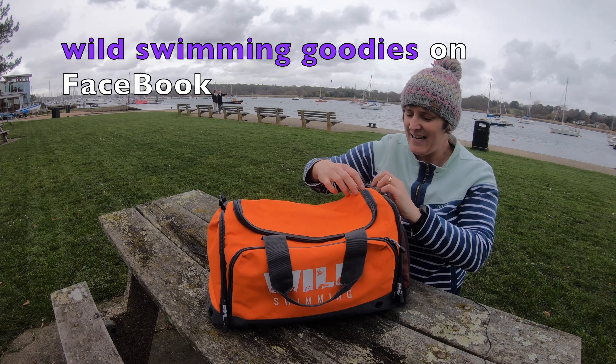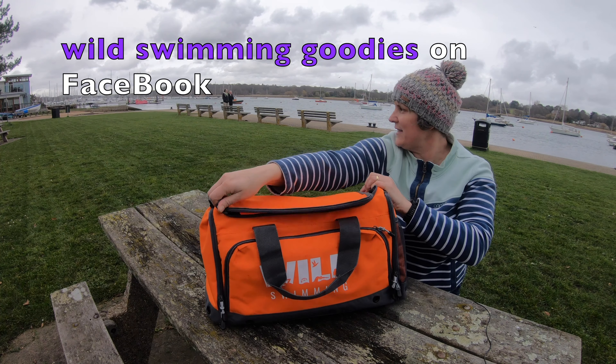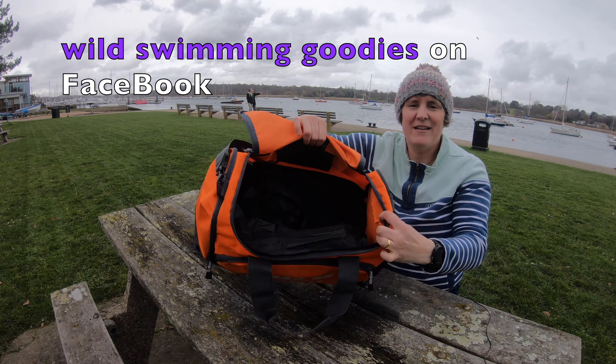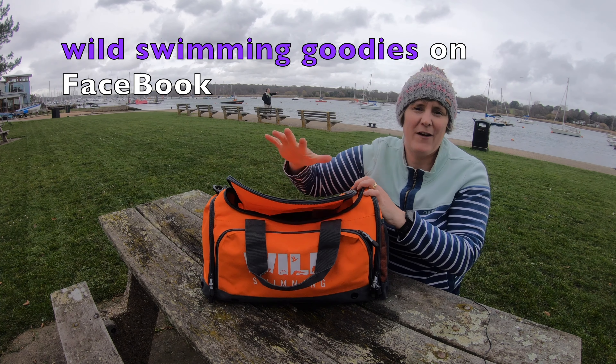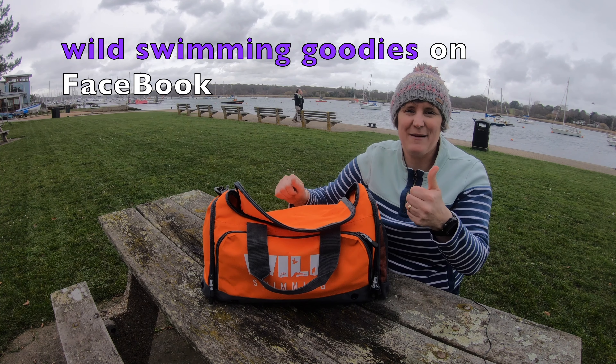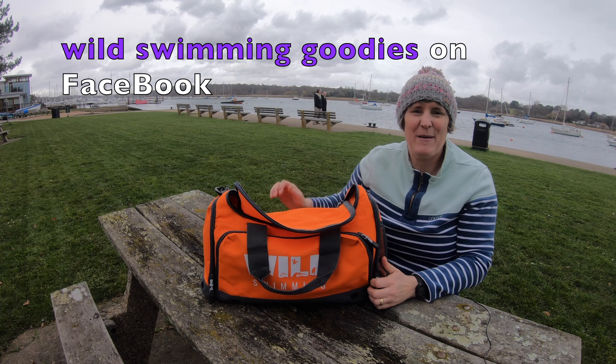Coming back round this side again we've got a big old space on the inside for the rest of your kit. I absolutely love the orange one, I'm really glad I picked this colour, so thanks Gemma. Love the bag, hope more people buy them too.